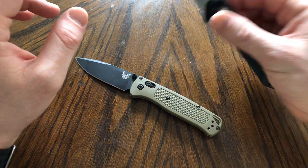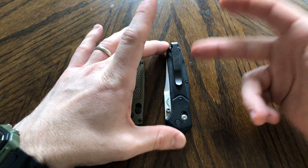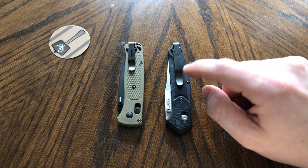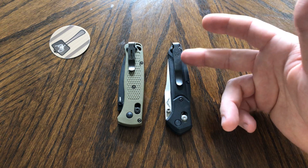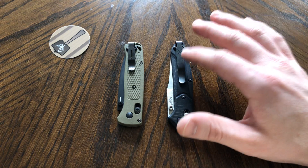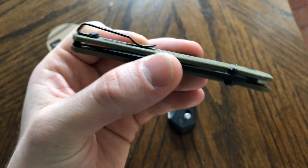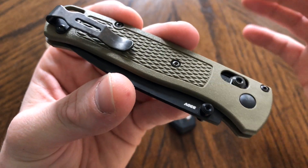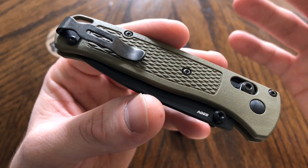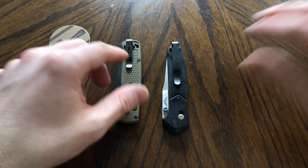We'll start with pocket clip. The clip on both of these is fairly similar, but I'm going to rate these as if I had the stock 940 clip — and that gives the advantage to the Bugout. The 940's regular clip is not fold-over, not deep carry. You can contact Benchmade to get that fold-over clip for free, I believe. It's an excellent clip and I highly recommend it. But stock clip versus stock clip, the Bugout is the clear winner. I was skeptical of the Bugout's clip when I first got it because it's so small, but it's blown me away — fold-over, deep carry, very short, and it works really well. Pocket clip advantage goes to the Bugout.